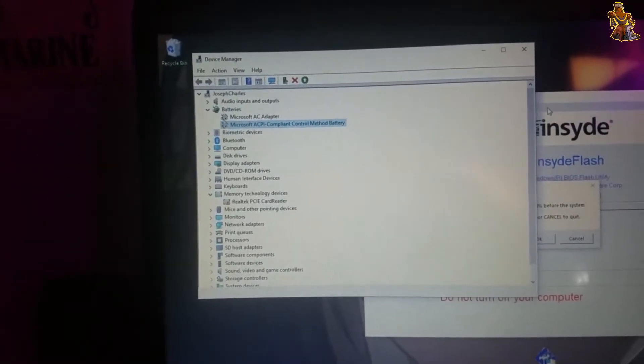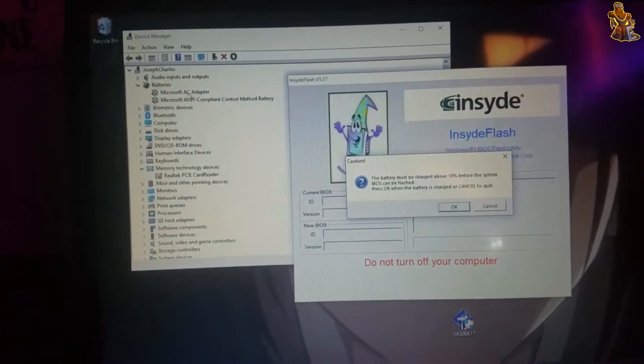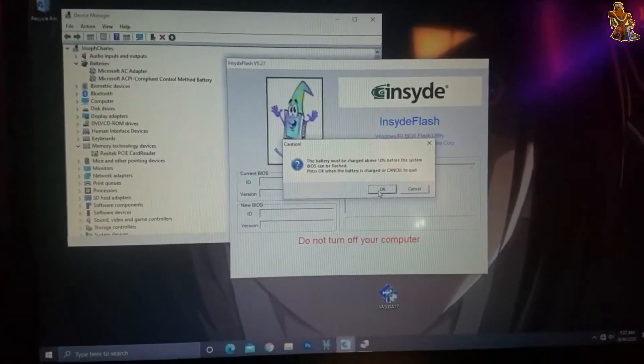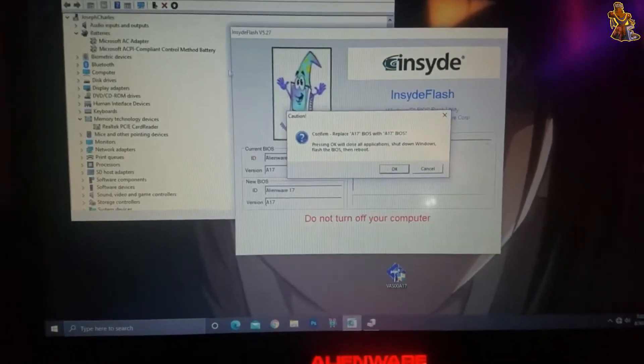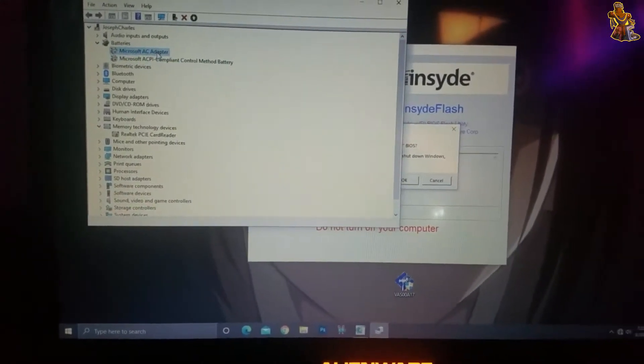What this does is it disables your computer from detecting that you have an AC adapter plugged in and a battery plugged in that's below 10%. Click OK.